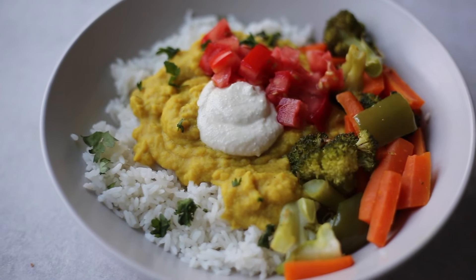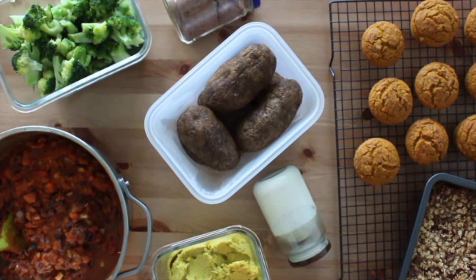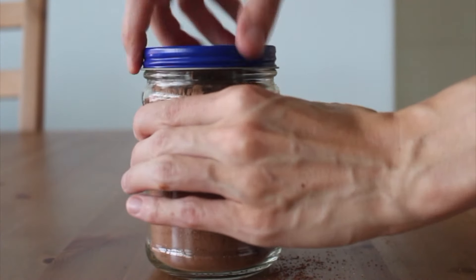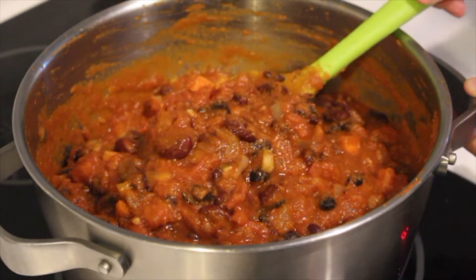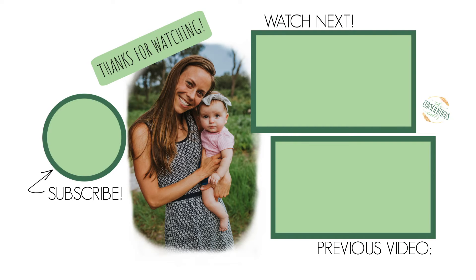And those are all the recipes I'm sharing with you guys today. I really hope you make some of them. Please let me know in the comments down below what you made, what you enjoyed, and what you would like to see in the future. I'll see you guys in my next video. Bye!